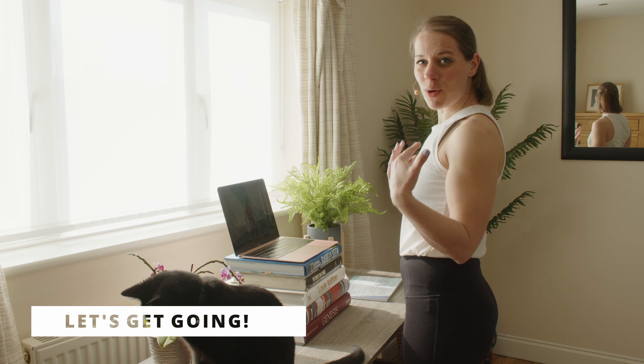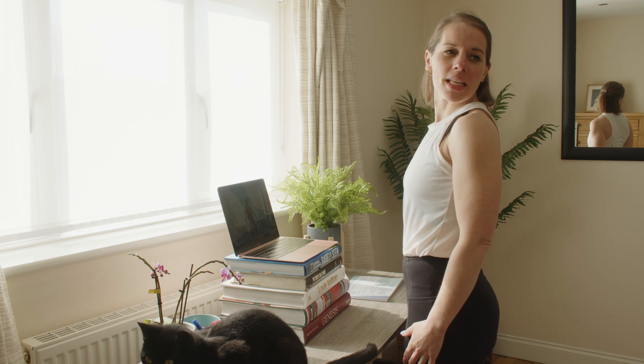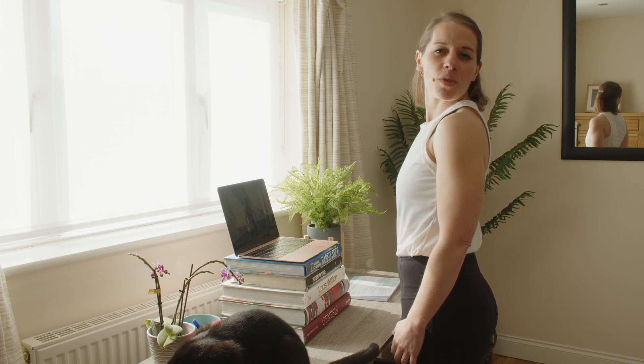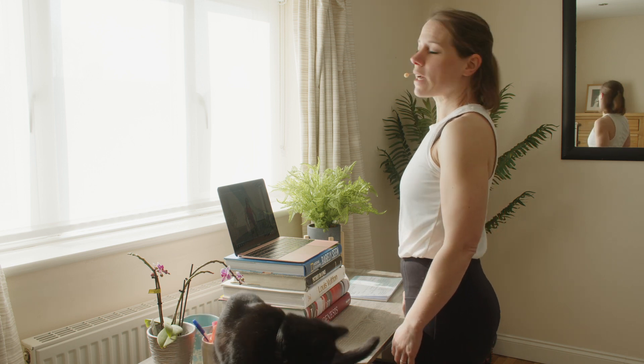We're going to start with some neck rolls to get the neck nice and mobilized. I'm going to work on getting my chin over to my shoulder, and again on the other side — about three on each side. Just looking over my shoulder, keeping my eye gaze focused up so I'm not looking down.